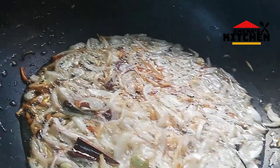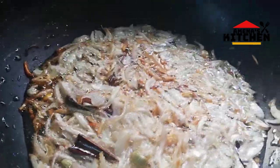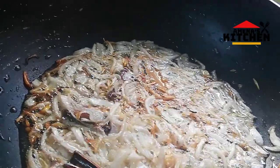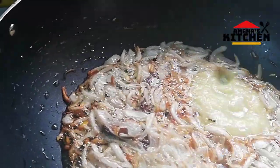We will mix it with pasta. We will mix the pasta with two good potatoes.